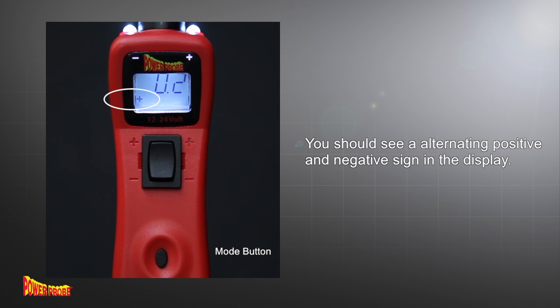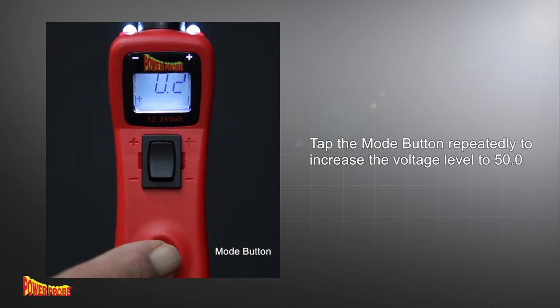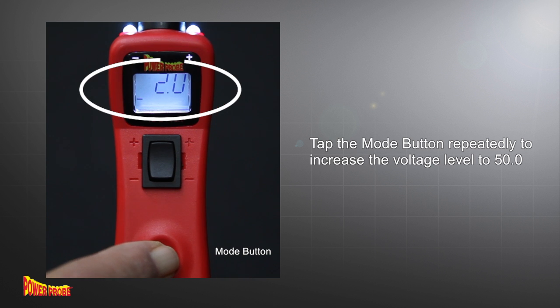In the lower left hand corner you should see an alternating positive and negative sign in the display. Now tap the mode button repeatedly until it reads 50.0.